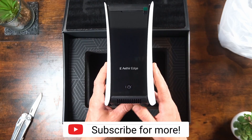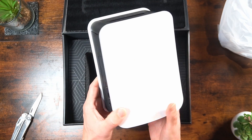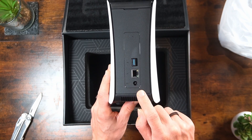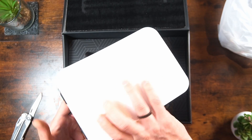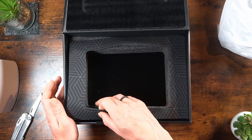The first thing you'll encounter is the Aether Edge Miner itself. It's got a screen on the front — it kind of looks like a thick PS5 to be honest. It's got a USB port, an internet connection, and where the DC in needs to go. On the bottom we have the fan and the rubber stands, and on the front we also have a power button. It feels very robust and I can't wait to set it up.